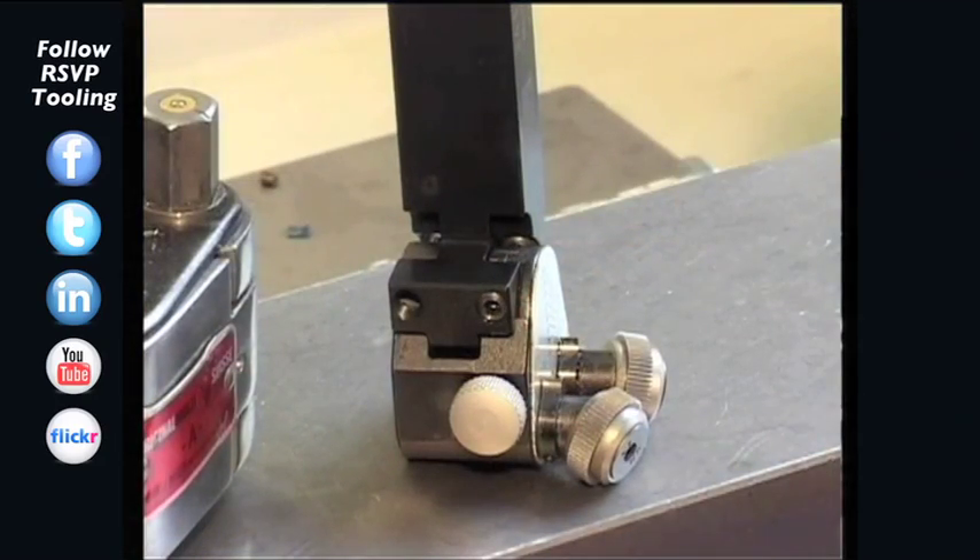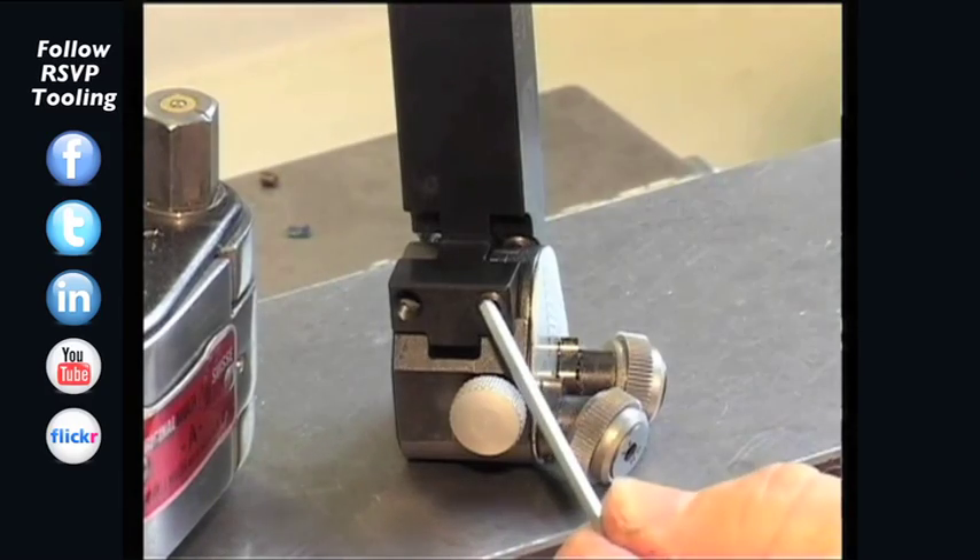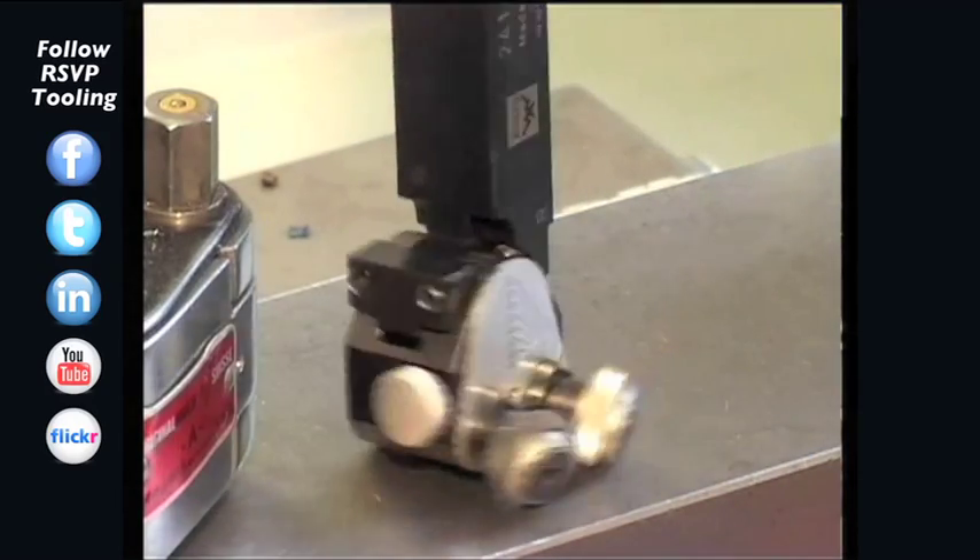Check the zero position of the tool head. If necessary, adjust the zero position with the two setting screws.